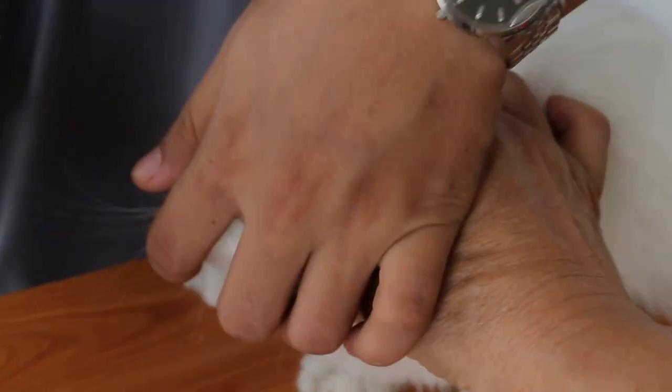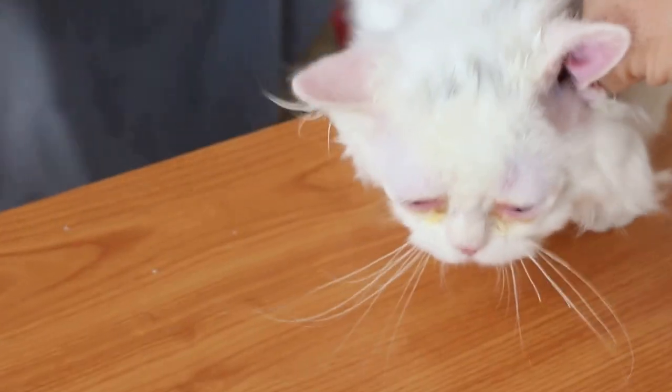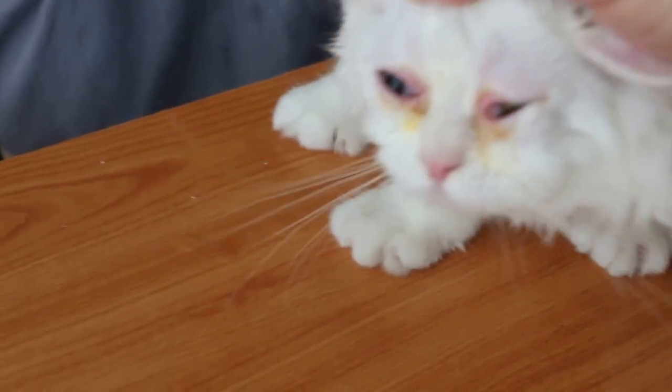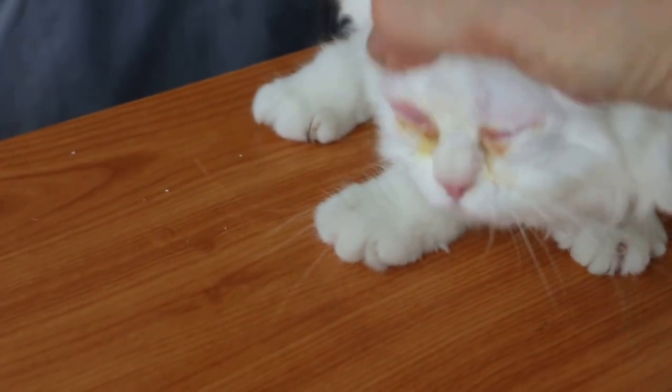Somebody must hold the dog. Don't touch the eye of course. Hold first. Two times a day — this one morning. So morning and evening, three drops. And then massage.